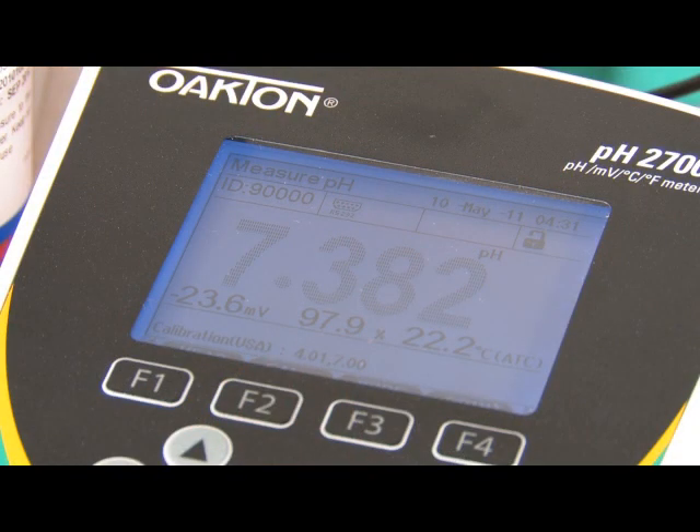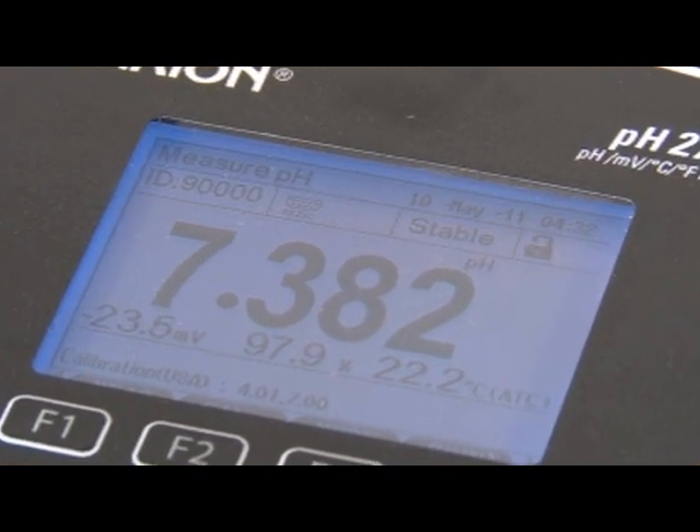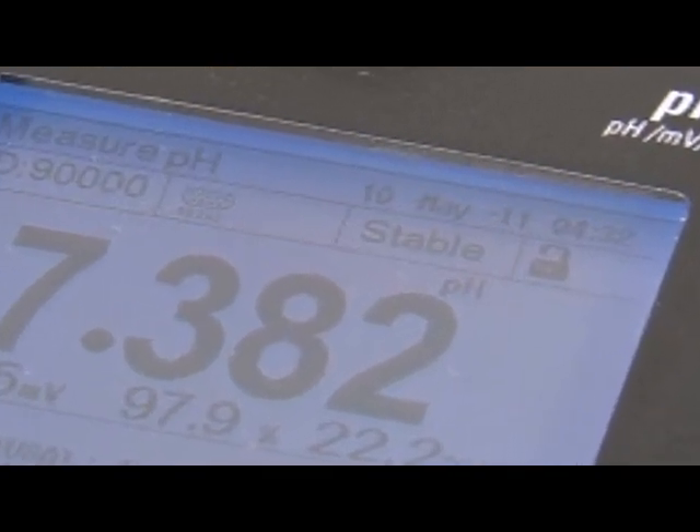Dynamic stability indicators show an unstable reading as faded and fuzzy, in contrast to the sharp, crisp value of the stable reading. As you can see, the unit clearly indicates the stable reading.